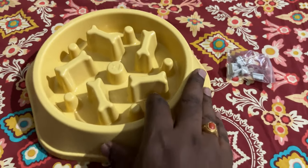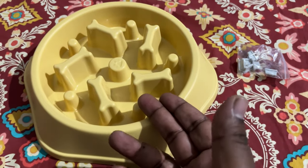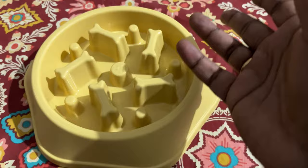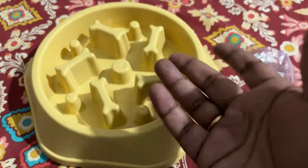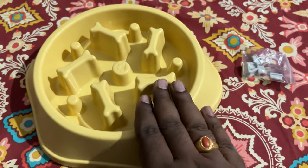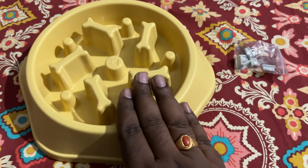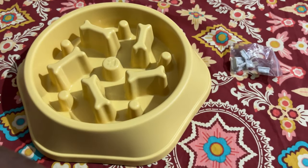So that the bowl doesn't move while the dog is feeding. I purchased this for my three and a half year old female beagle. Due to lack of exercise — I would blame ourselves for it — she's going on the obese side. What she does is she wouldn't even see what the food is; she would just gulp it down and doesn't even chew it properly.